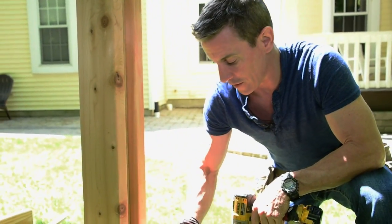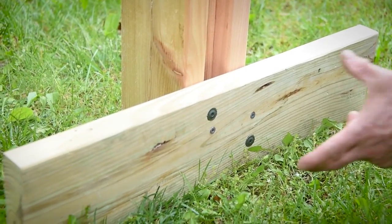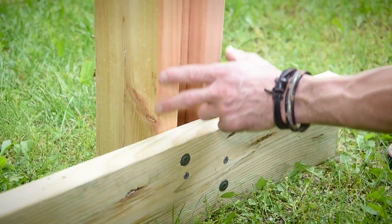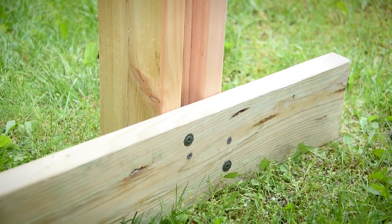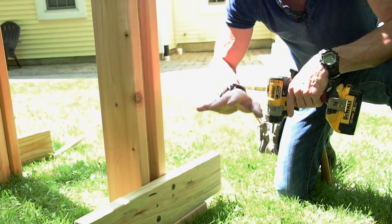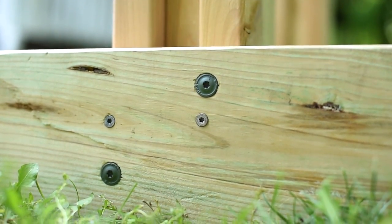We didn't just make these projects up for this — we actually used them to build our sets. We have low surface area to make this connection, but we need it to be stable way up high — that's a lot of leverage. We Power Lagged it. It's nice and stable — a rock solid connection.